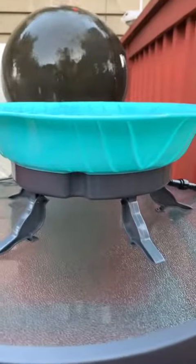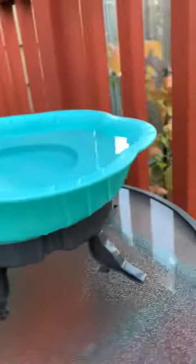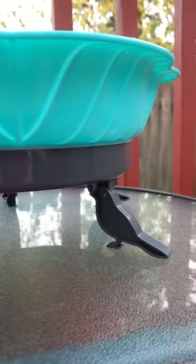It comes with two different mounting options. It has these adorable little bird feet.